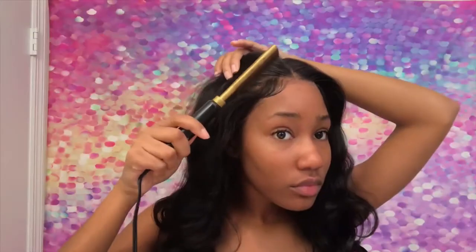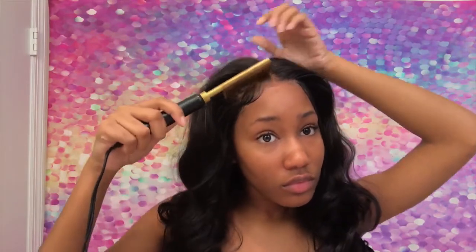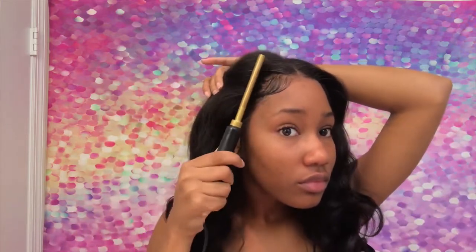If you guys want to see me do more work with them, just leave a comment down below in the comment section. I did do my baby hair off camera — I always do my baby hair off camera because it's something that I have not perfected.